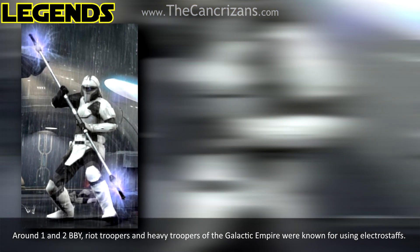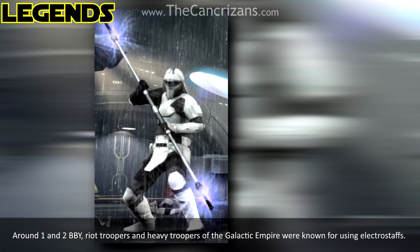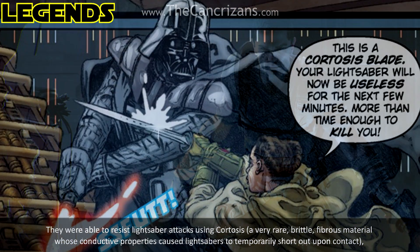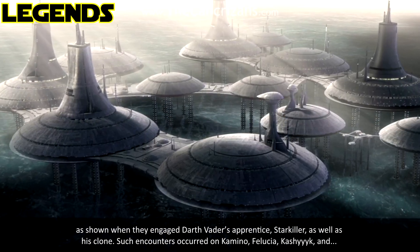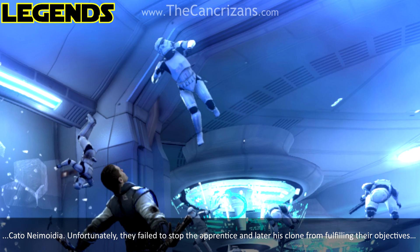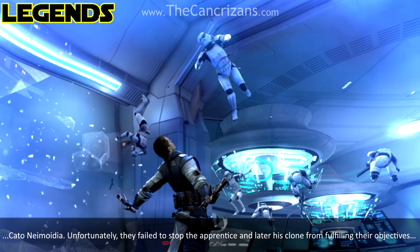Around 1 and 2 BBY, riot troopers and heavy troopers of the Galactic Empire were known for using Electrostaffs. They were able to resist lightsaber attacks using Cortosis, as shown when they engaged Darth Vader's apprentice Starkiller as well as his clone. Such encounters occurred on Kamino, Felucia, Kashyyyk, and Kato Naimoidia. Unfortunately, they failed to stop the apprentice and later his clone from fulfilling their objectives.